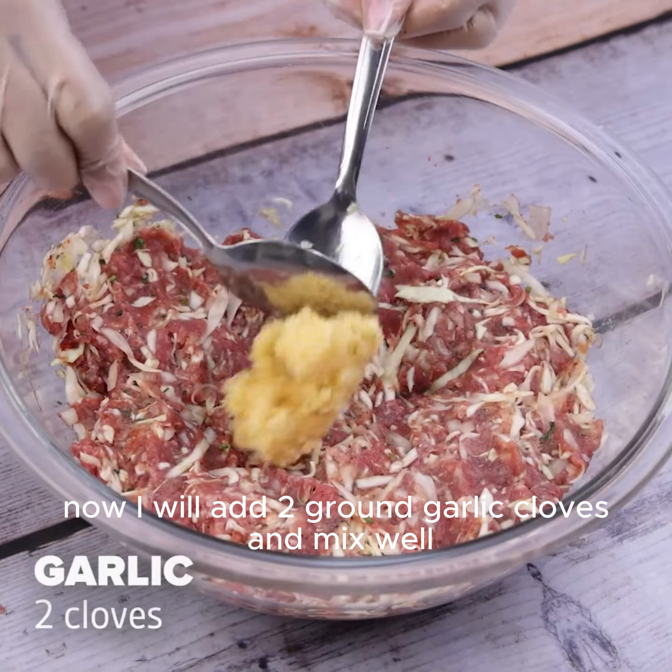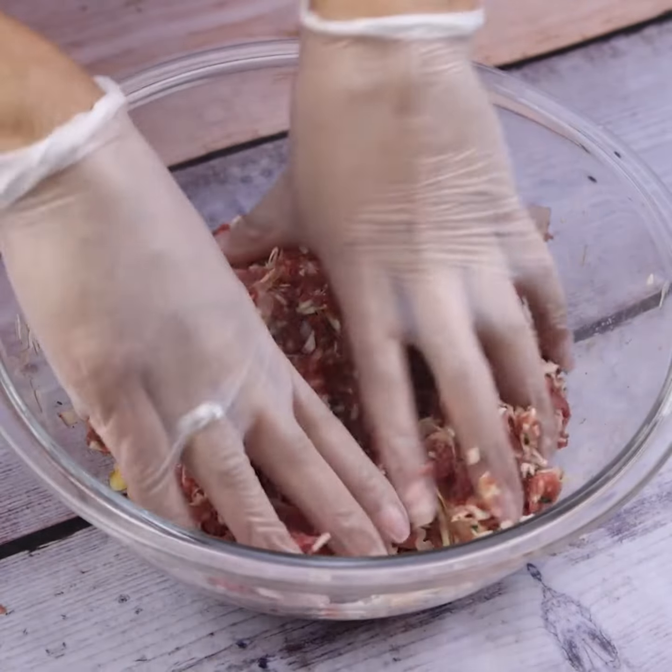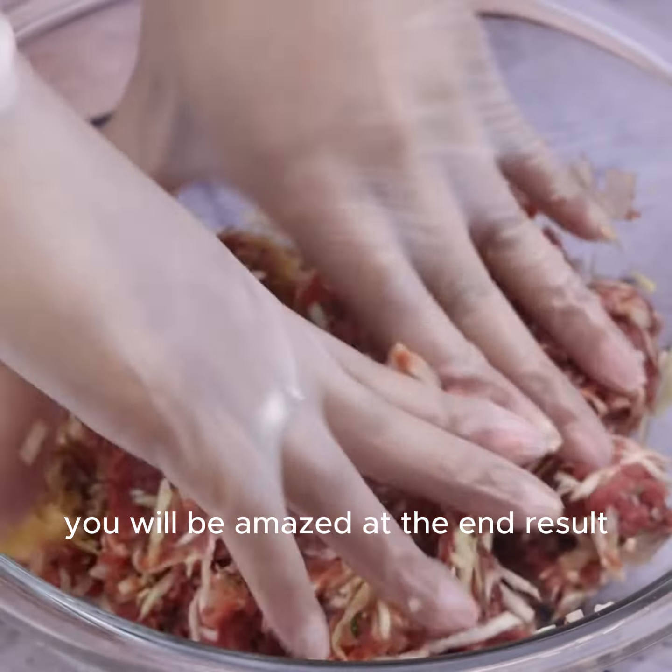Now I will add ground garlic cloves and mix well. You will be amazed at the end result.